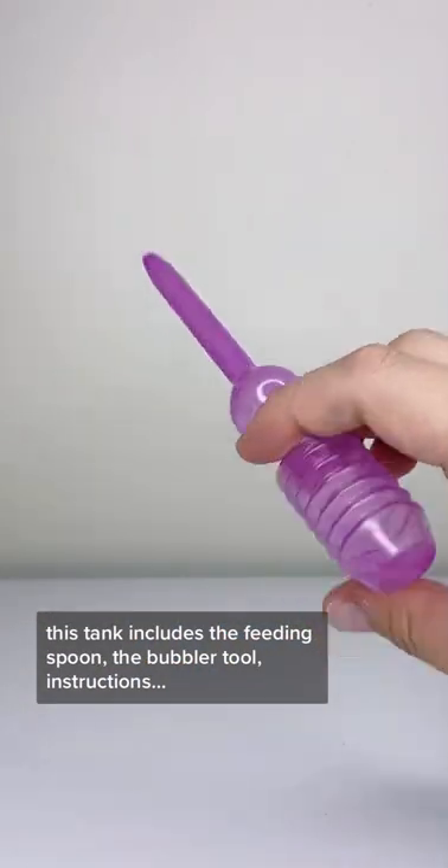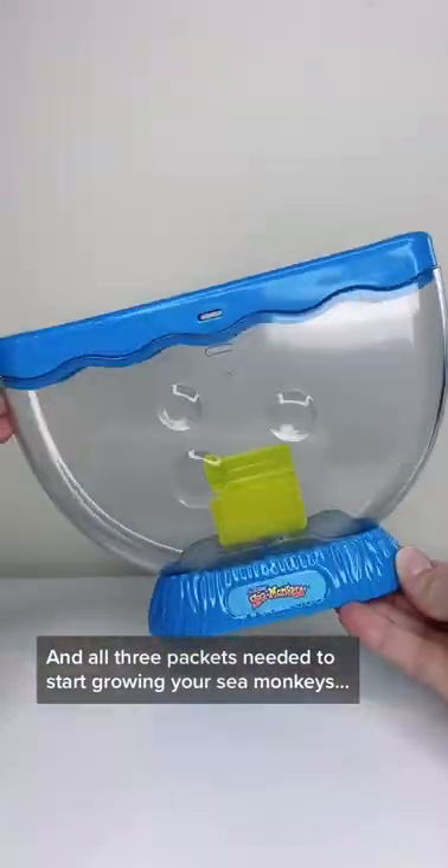This tank includes a feeding spoon, the bubbler tool, instructions, and all three packets needed to start growing your Sea Monkeys.